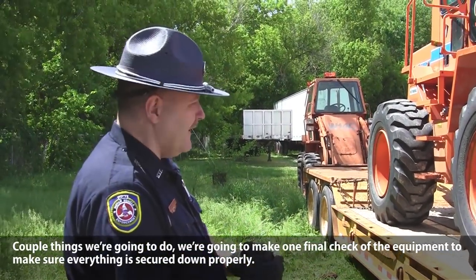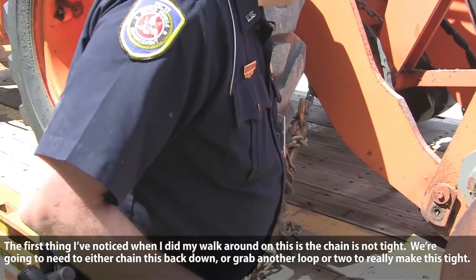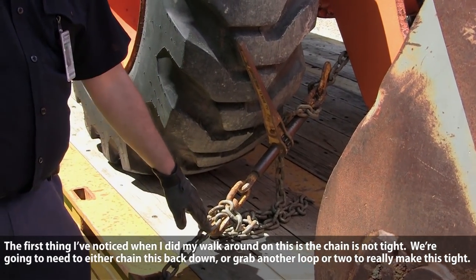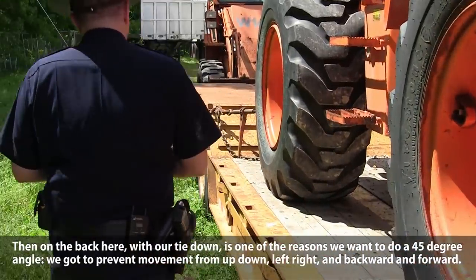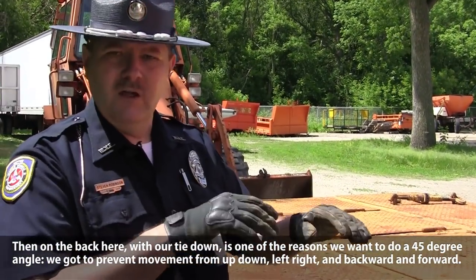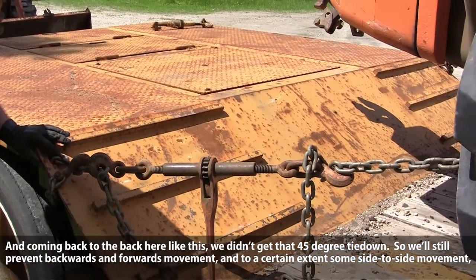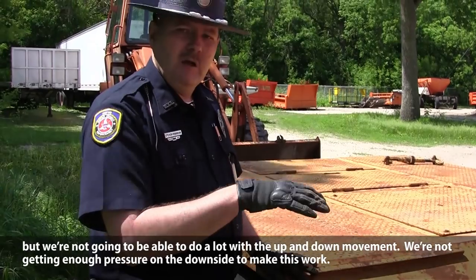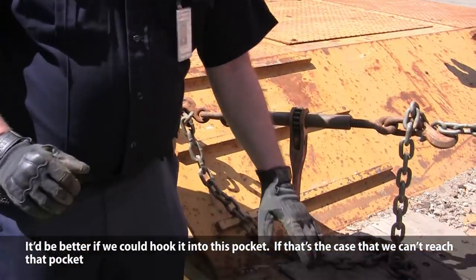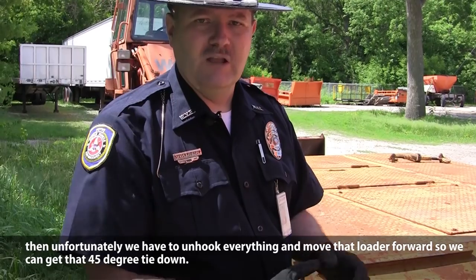We're going to do a final check of the equipment to make sure everything's secured properly. First, during my walk-around, the chain is not tight — we need to tighten it down or grab another loop to make it tight. Also on the back tie-down, one of the reasons we want a 45-degree angle is we've got to prevent movement from up, down, left, right, and backward and forward. Coming straight back without that 45-degree angle, we'll prevent forward and backward movement and some side-to-side, but we won't handle up-and-down movement well. If we can't reach the proper pocket, we'd have to unhook everything and move the loader forward to get that 45-degree tie-down.